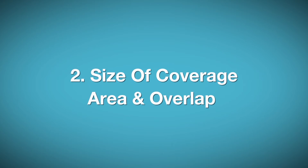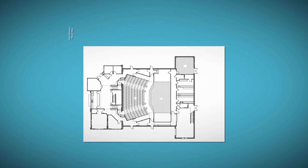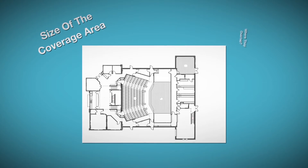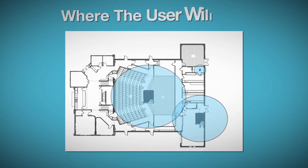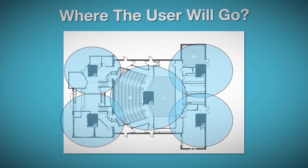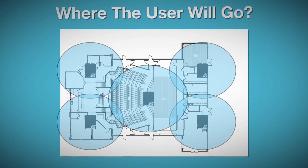Second, consider the size of the required coverage area and overlap. Make sure you know exactly how big the coverage areas are and where they overlap. Consider all the possible places where users will go and where they'll congregate, then strategically position the transceiver modules at the center of each coverage zone.